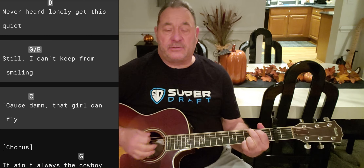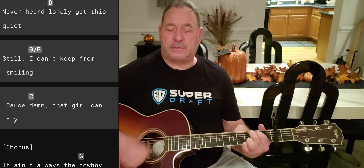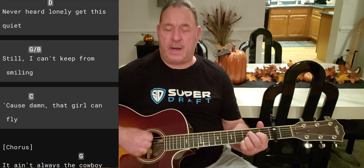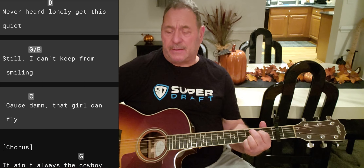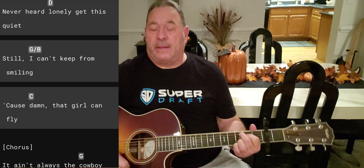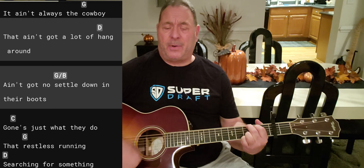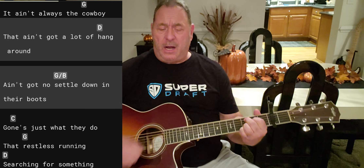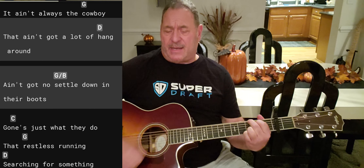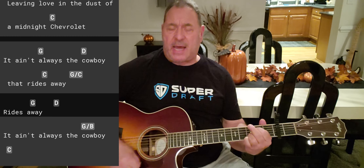Verse 2 is the same — we're not palm muting, we're opening up the strum. Same strumming pattern: either all down strums or down, down-up, down-up, down. 'I never seen over this side, never heard loneliness fly. Still I can't keep a smile — damn that girl can fly.' And we stop on that C, then go: 'It ain't always the cowboy' — and on 'cowboy' we hit a G. 'Ain't got a lot to hang around, ain't got to settle down, gone in is just what they do. That restless running, searching for something living, in the dust in the midnight Chevrolet.'